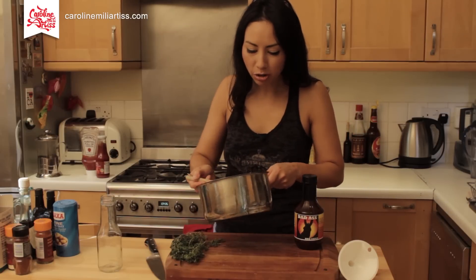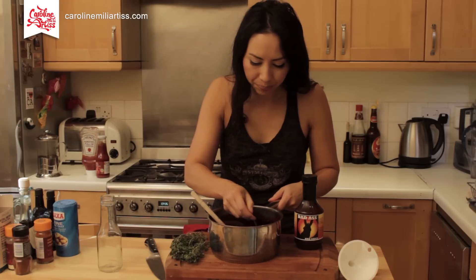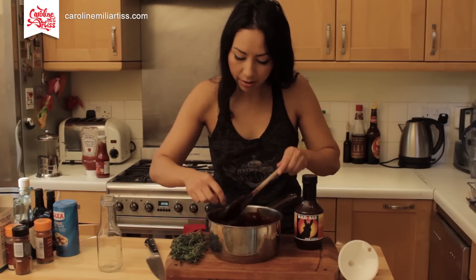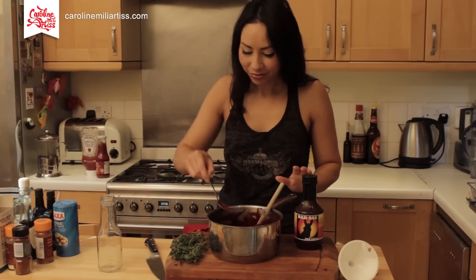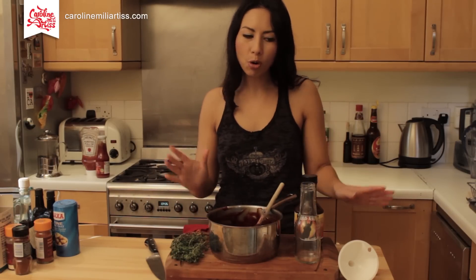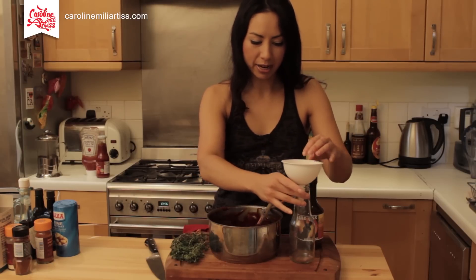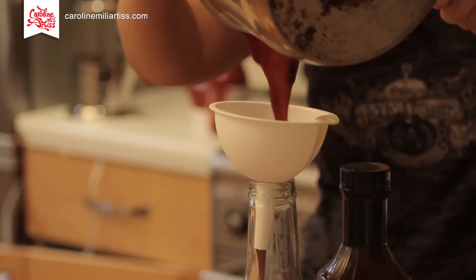And there we have barbecue sauce — as easy as that. I've let it cool down a little bit. I'm going to take out my cloves of garlic because they should be nicely infused in there. You don't have to — you can leave them in if you want a more garlicky sauce. Now pour it into a nice bowl and serve it with some lovely pulled pork or on your ribs — whatever you want. I've got a sterilized bottle and I'm going to pour it in and keep it in the fridge.